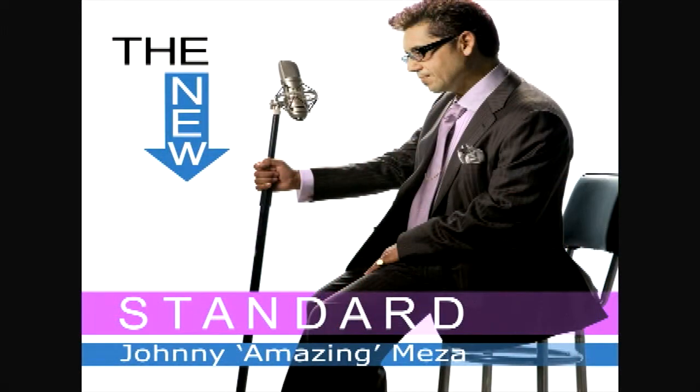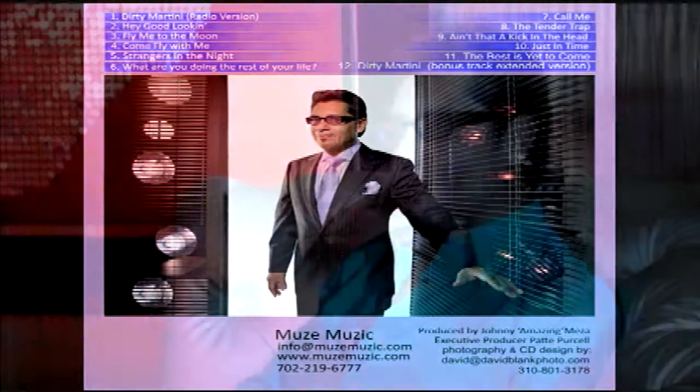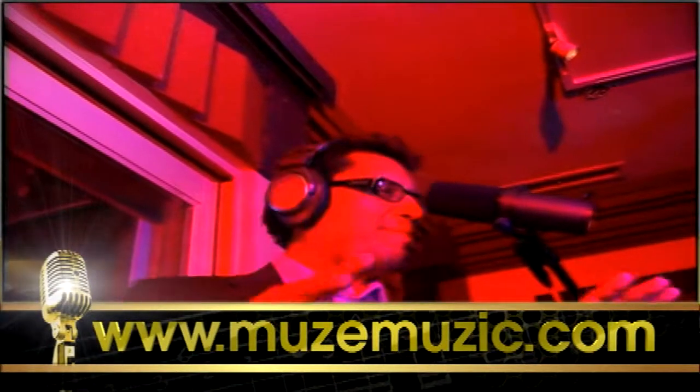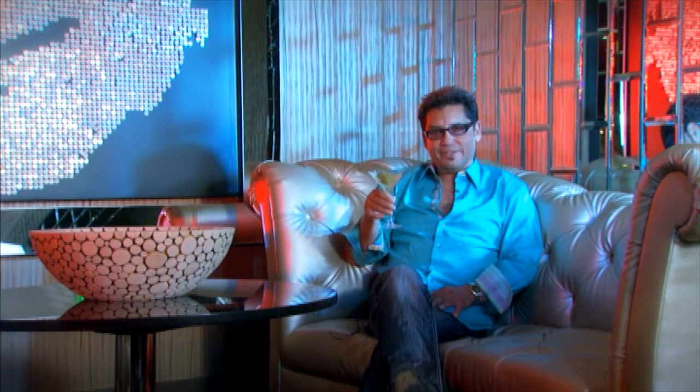My new CD, The New Standard, will be available on iTunes and also on Rhapsody. And also if you can check with musemusic.com. I'm Johnny Amazing Meza, and you're watching EDGE TV. Cheers!